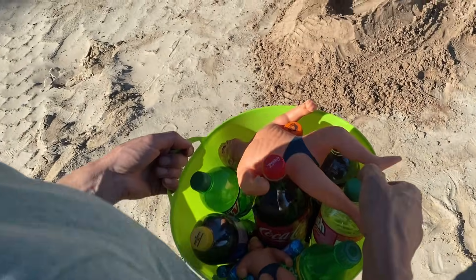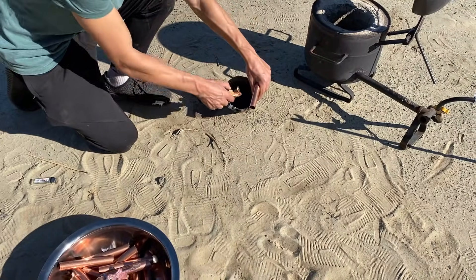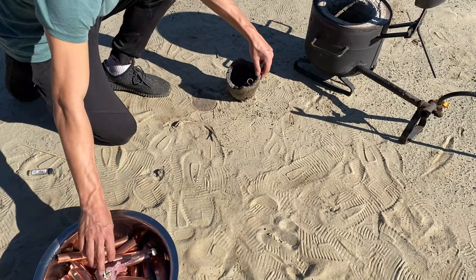First, we will prepare the main experiment of the day, which consists in burning the large and small Armstrong. We will burn them with lava. To make it, we will use copper.